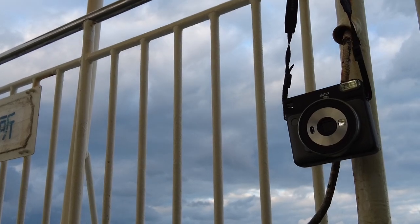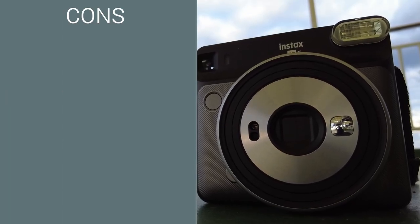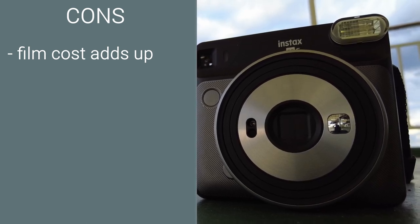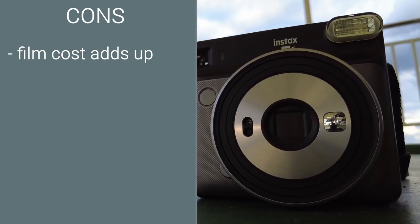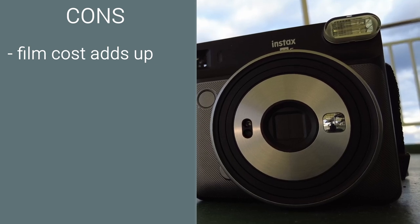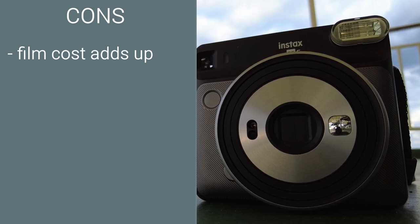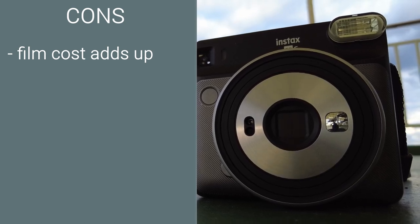Next up are the cons. Film cost adds up. Even with buying film cartridges in bulk or on sale, each snap works out to about US$1, which seems like nothing at first but really adds up the more you use the camera.